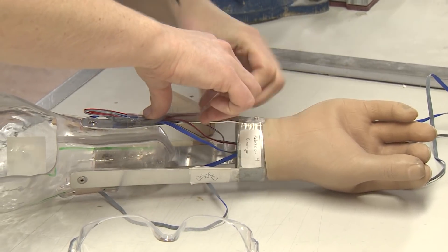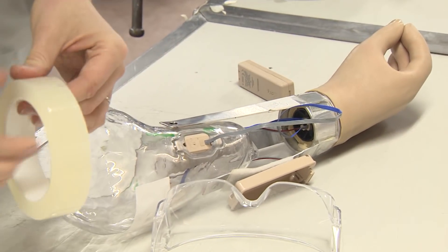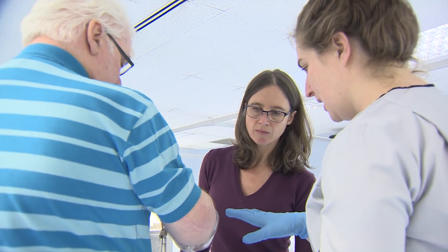What I think is important is not just about providing technology for people, but about how we interact with that technology. I'm very interested in sensory developments so that when we touch something, the amputee gets feedback — so they know if they're touching something hot or cold, when they make contact, or even where their arm or foot is in space.